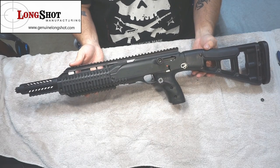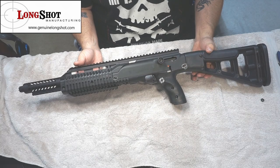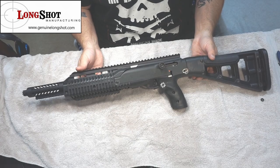So at this point, what we need to do is get out to the range and put some rounds down on some steel. That's where we're going to go. For me it's going to be a couple of days; for you, it's going to happen right now.